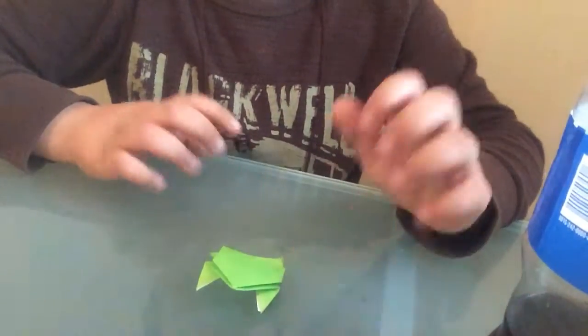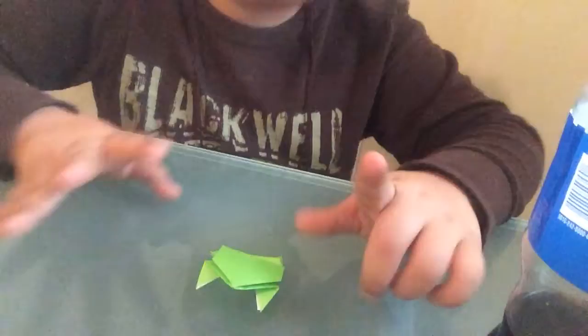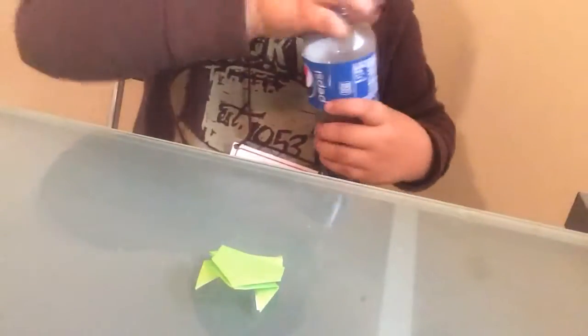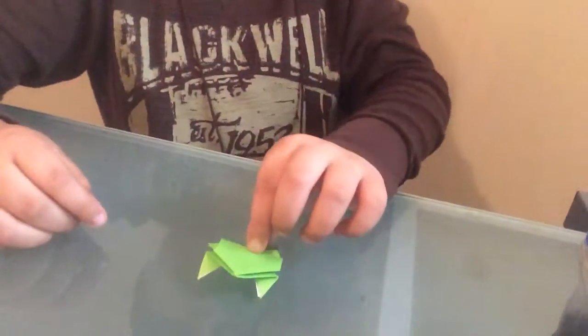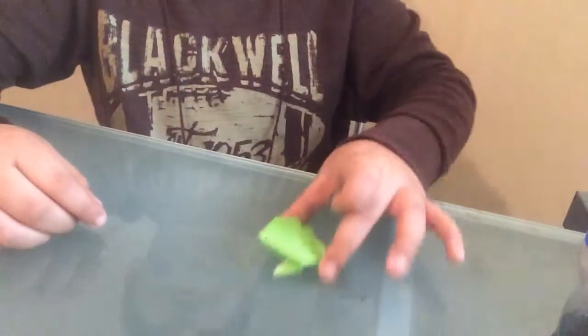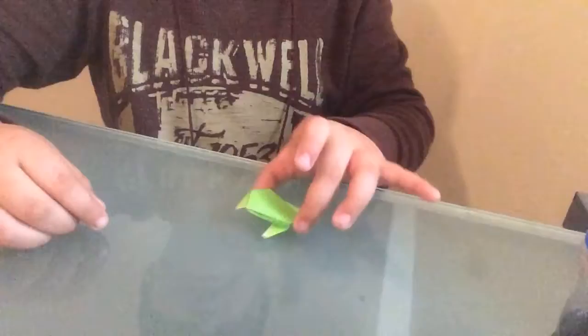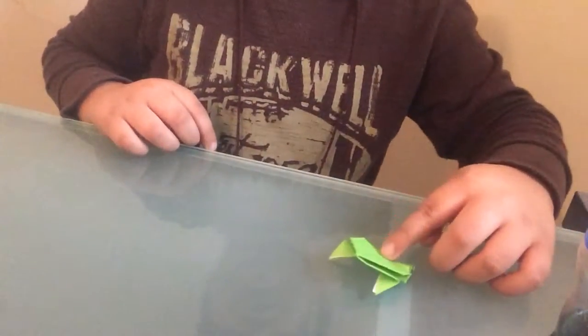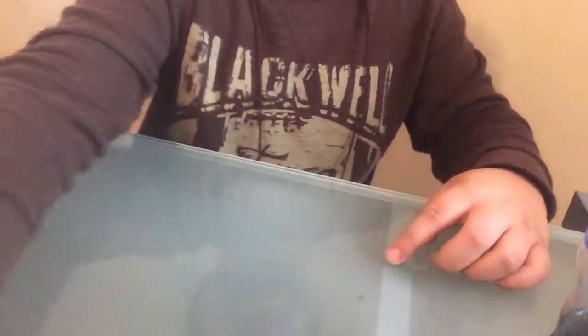I'm back again. Sorry about that. Let me show you how he hops. And he landed on his feet. Let me try it this way. Okay, boing. He landed on his feet.